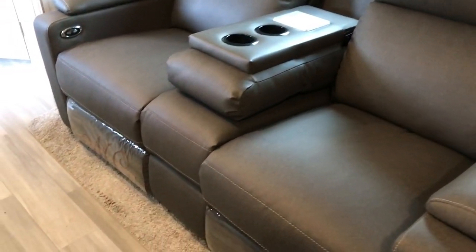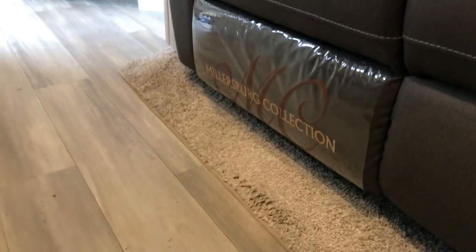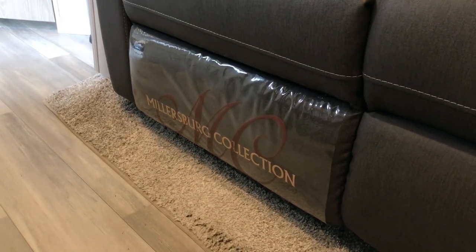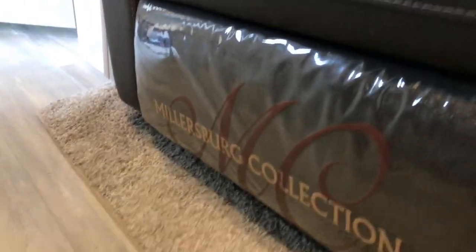In our slide we have theater seating which we really enjoy. I never did remove the plastic covering — I thought it added some protection. Tina wants to remove it. I guess the Italian in me wants to keep the plastic on the furniture.